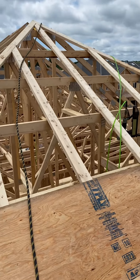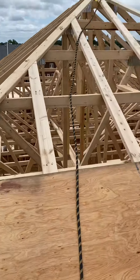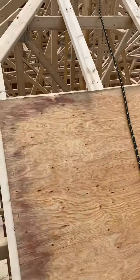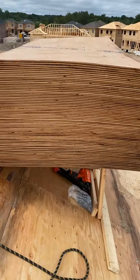How's it going YouTube? Adrian back for you for another video. Just starting the sheeting here and I'm about to take a break, but I thought I'd show you how I build the roof stand.